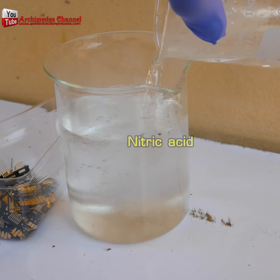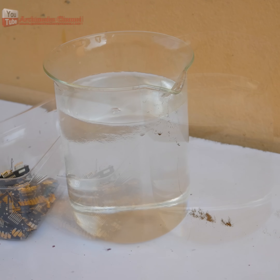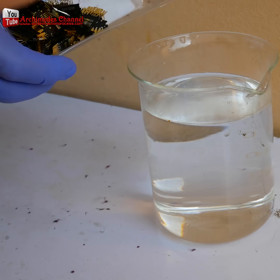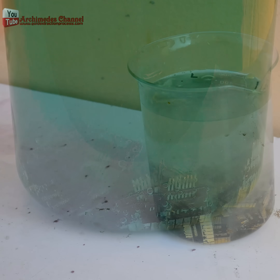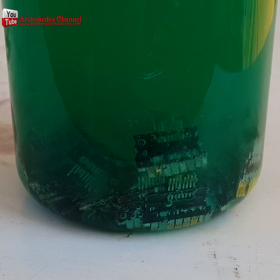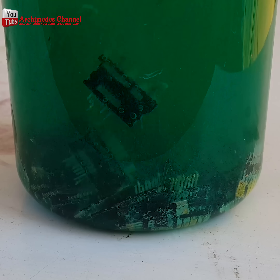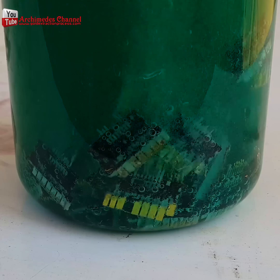The first thing you'll need to do is mix up a nitric acid solution that will melt away all of the impure metals, leaving you with some of the plastic and a lot of gold flake and dust. It takes time, and especially in time lapse, it's quite a spectacular process.